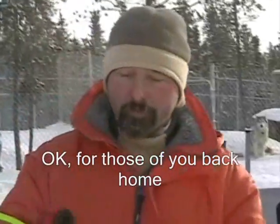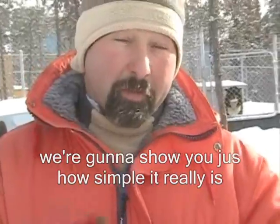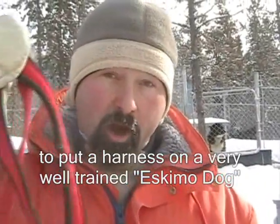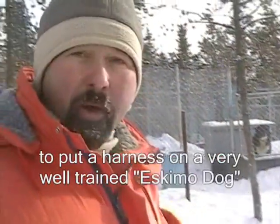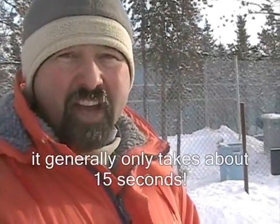Okay, so for those of you back home who don't know much about dog sighting, we're going to show you just how simple it really is to put a harness on a very well trained Eskimo dog. It generally takes about 15 seconds.